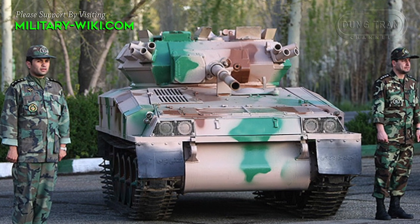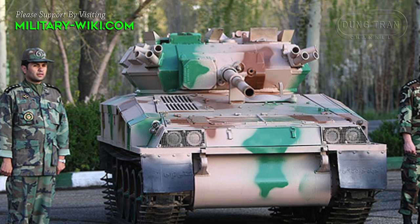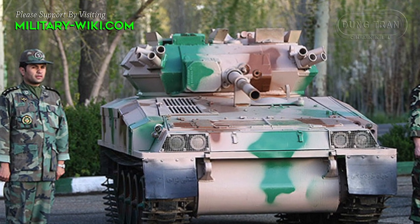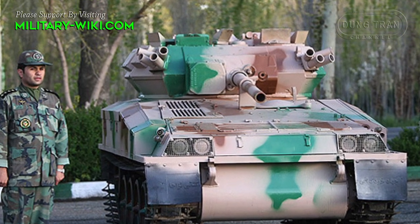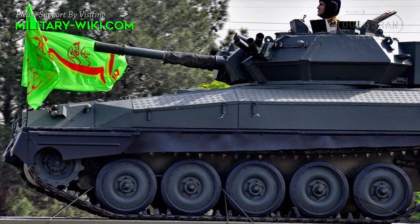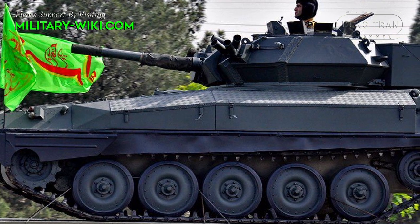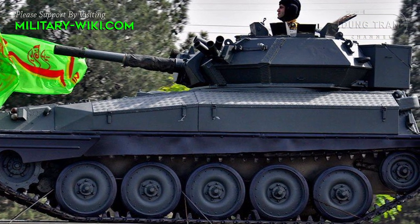The Toshen is apparently based on a copy of the FV101 Scorpion light tank. Its design and dimensions are completely similar to the British armored vehicle. The Toshen was a system Iranian authorities used to bolster claims that the country was nearly self-sufficient in arms.